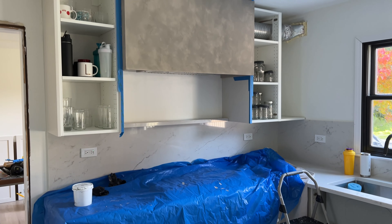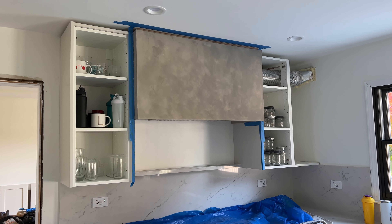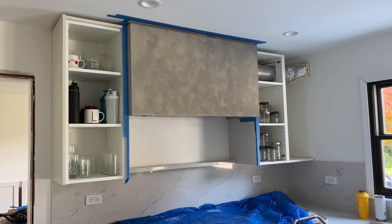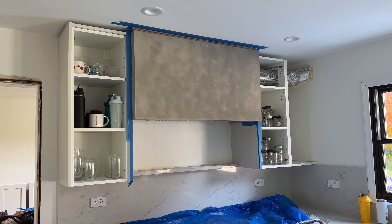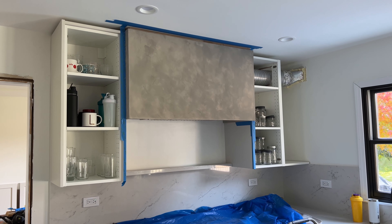Just got the first coat on. Portola's YouTube video recommends doing one coat and then immediately going back a second time on that coat. The first half starts to look crazy when it's not on very heavy, but once you go past it a second time it really starts to look good. We'll let this dry for 24 hours and then do the third coat, which should be the final.